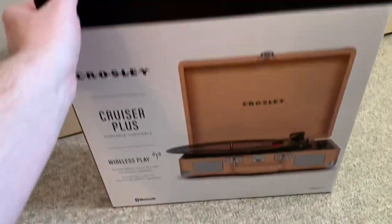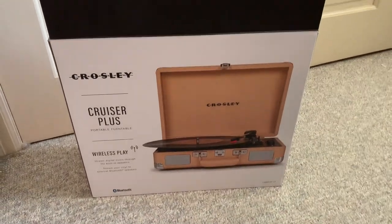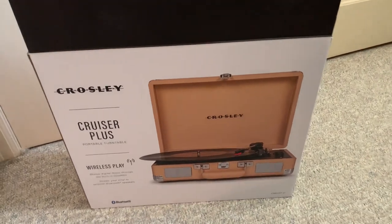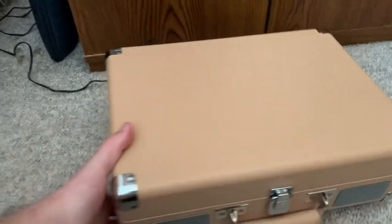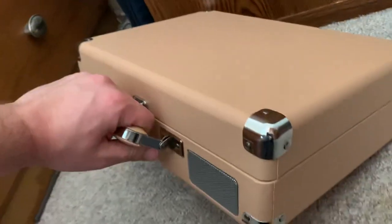I have seen these record players at Walmart before and I have been thinking about possibly getting one in the future. When I was at Walmart a couple weeks ago and I saw them, I thought, you know what, I'm going to buy one. As for the record player itself, I actually have it right here and I'm going to show it to you guys. It kind of looks like a briefcase, but it's actually a record player.